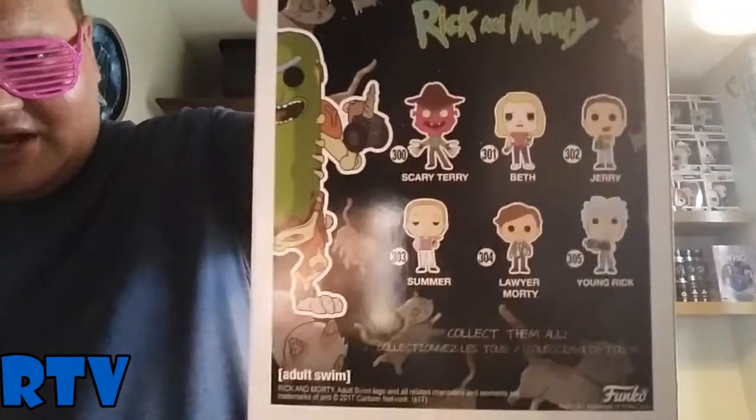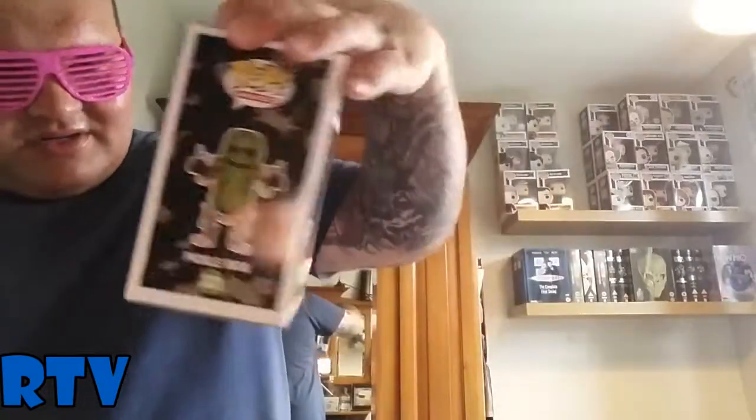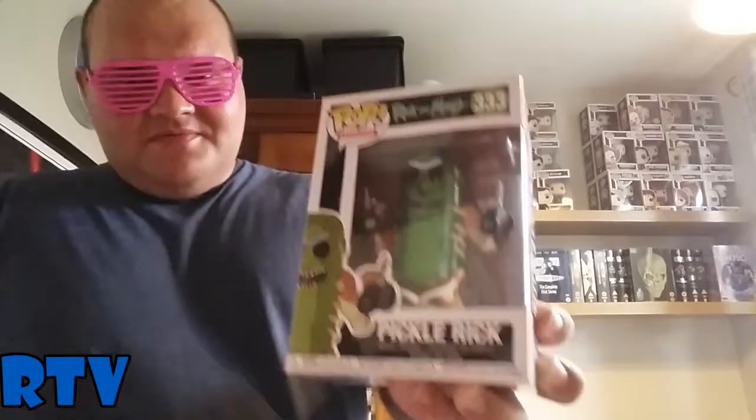I should start collecting Rick and Morty Pops. There are more other Pops available to get, like Scary Terry, Beth, Jerry, another Rick one, Lawyer Morty, and Summer. I'm definitely going to get more of these Rick and Morty Pops, but for now here they are.